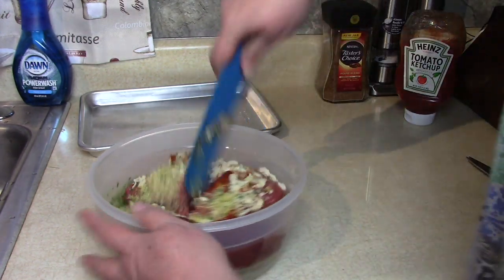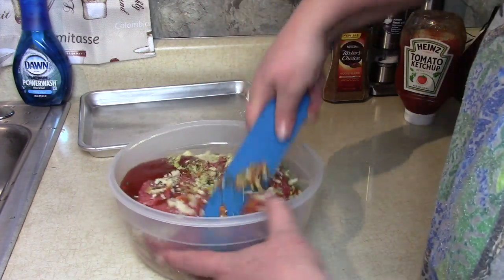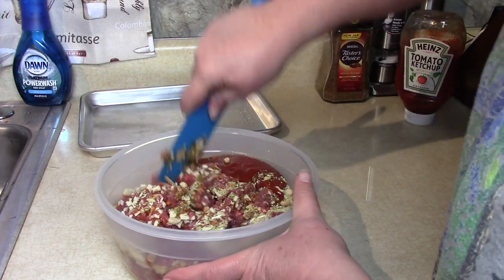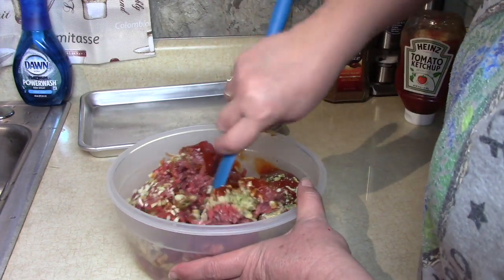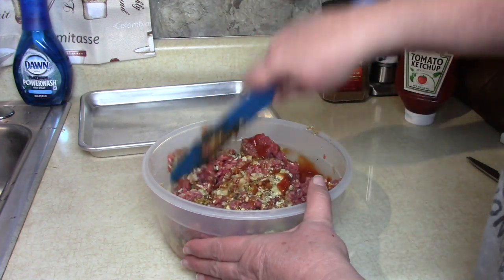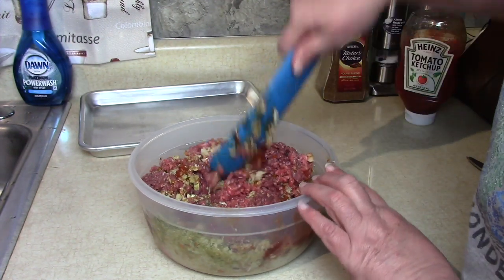We're just going to mix this thoroughly. Now the one reason I think this is such a great way to make meatloaf is doing it on a sheet pan.